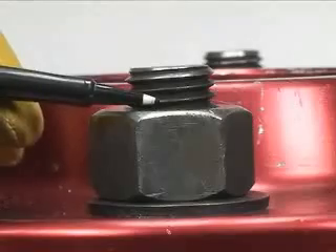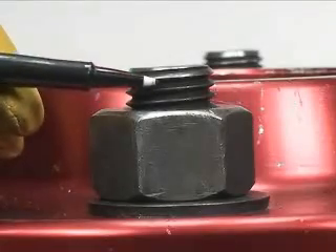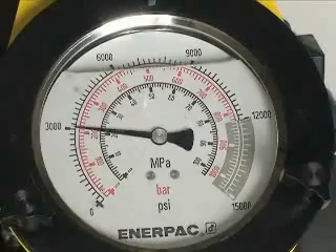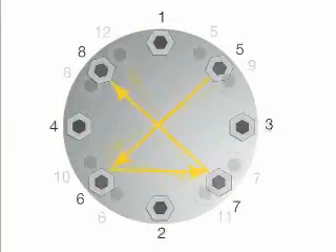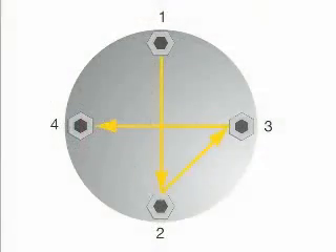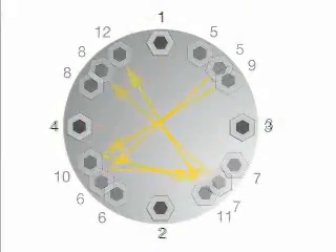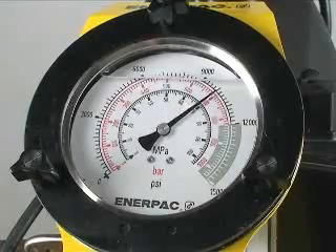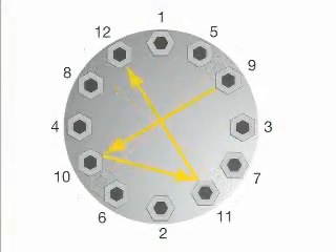Tighten the nut spanner tight, ensuring that two to three threads extend above the nut. Tighten each bolt to one-third of the final required torque following the star pattern as shown. Increase to full torque on the third pass, again following the same pattern as used in steps one and two.